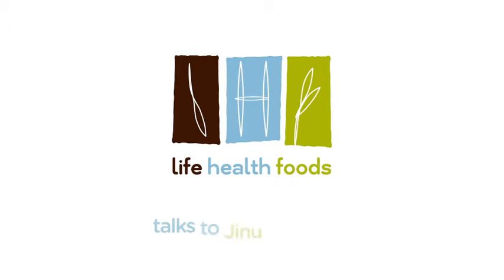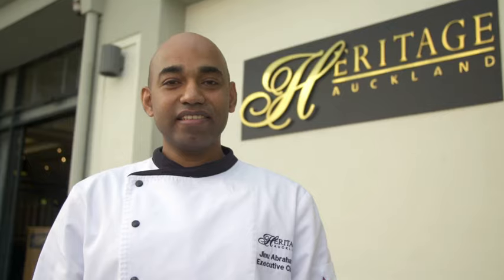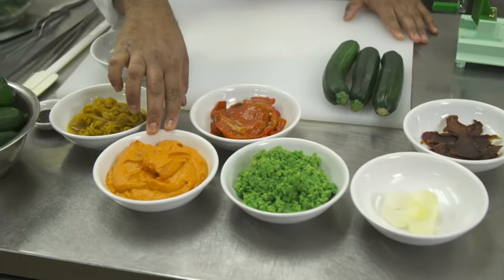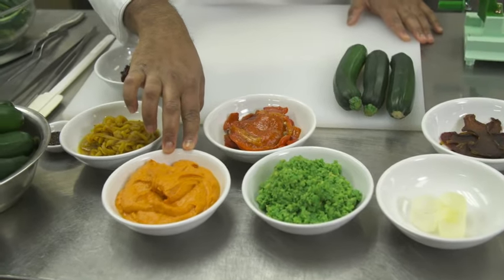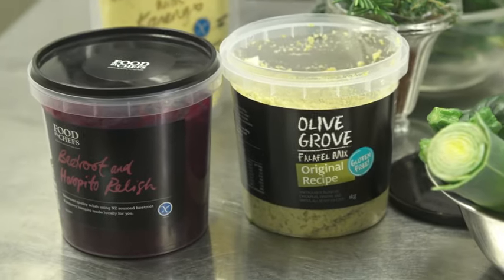We were the first vegetarian-accredited hotel in New Zealand. It's been a great journey for us in terms of a plant-based philosophy. So the dish today, what I've tried to focus on is fully plant-based and gluten-free, so that it ticks the boxes for a few diets.